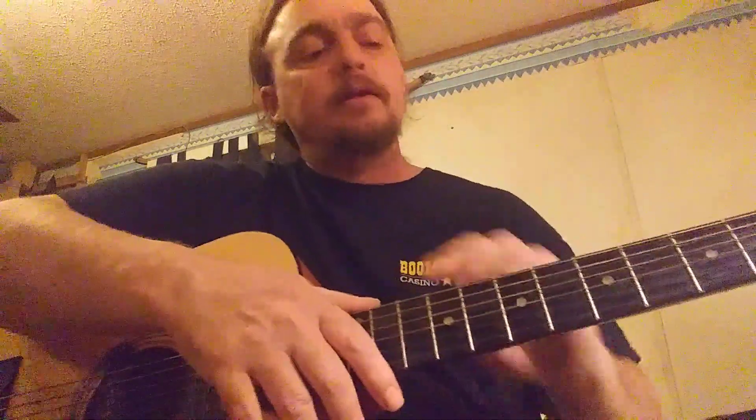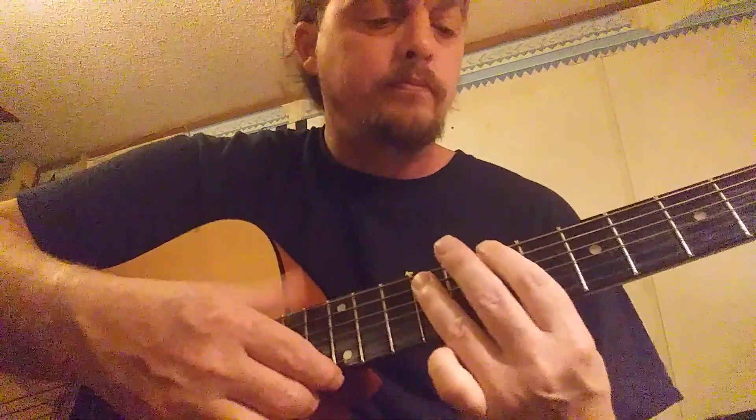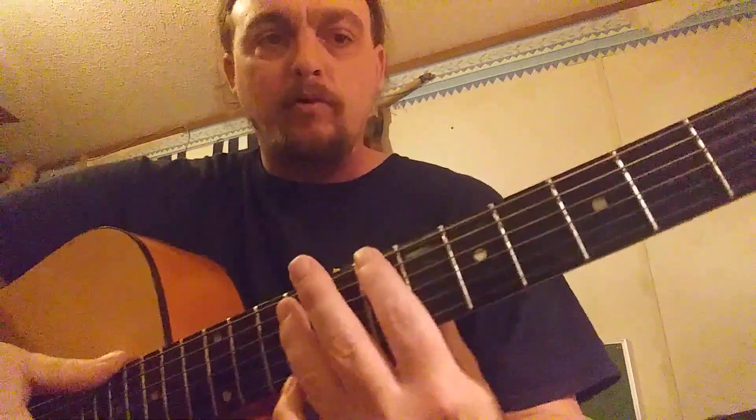If you can't get the whole thing, just keep practicing the first little part. You can come back and watch the video again for the second part — it's very easy. Most of it's all on the dots. I'm playing on the seventh, seventh, fifth, third, second — and that is E, A, G, B. That simple.